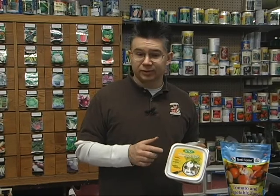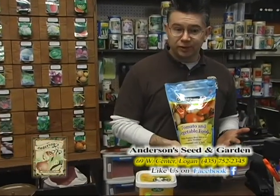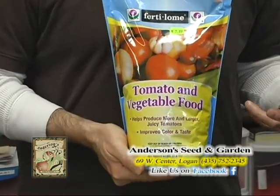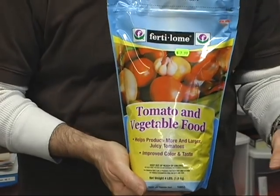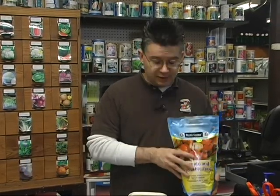We've been using mycorrhiza for about four or five years and we are amazed at the results — plants are healthier, less likely to have disease or insect problems, stress less, and produce a lot more. As you're planting, also make sure to put in a good slow-release fertilizer like the tomato and vegetable food. I've got great organic varieties of fertilizer as well. Put it right down in the rows with your seeds or in with the transplants and it works in conjunction with your mycorrhiza so your plants will flourish. Use a little fertilizer, a little mycorrhiza, and get out there as soon as your soil is workable.